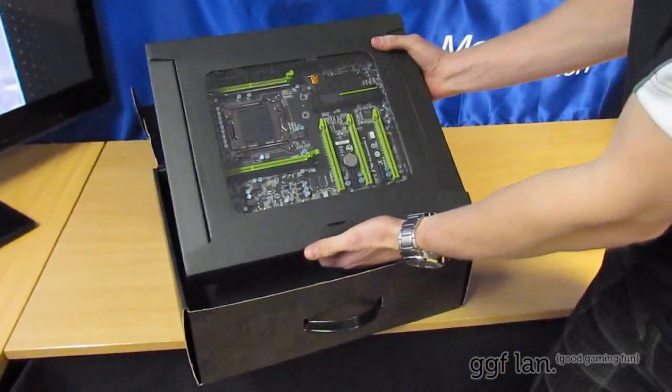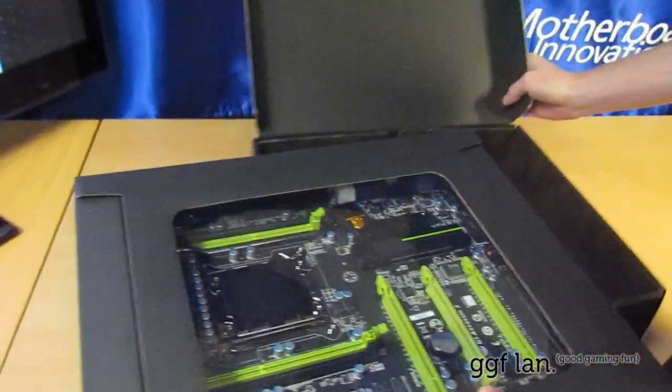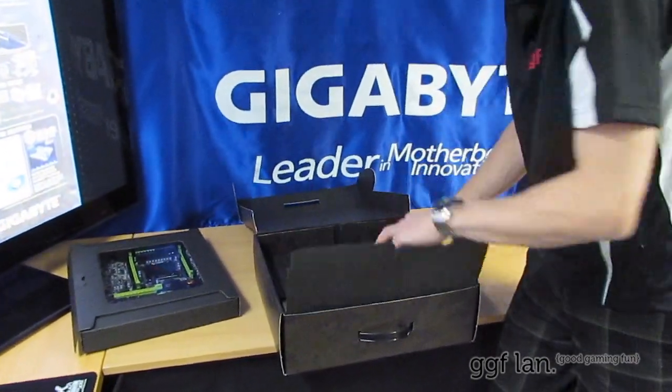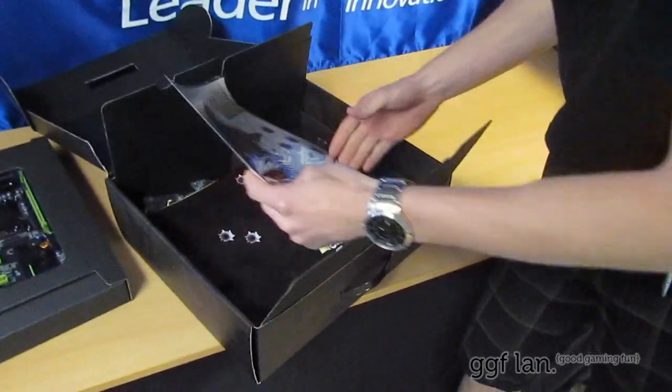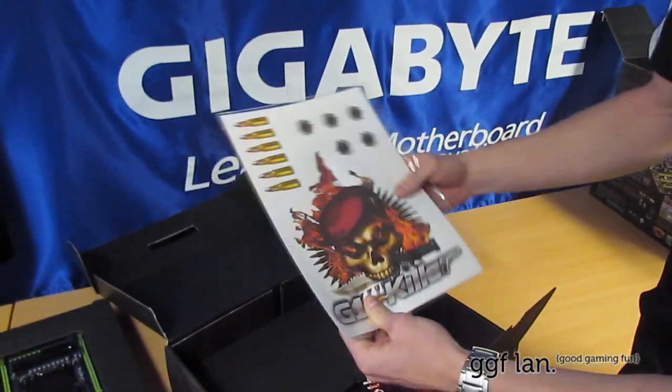Alright, there's the board itself — it comes in a nice soft perspex window. Inside the main compartment, we have a sticker sheet with some bullets, bullet holes, and the G1 Killer branding.